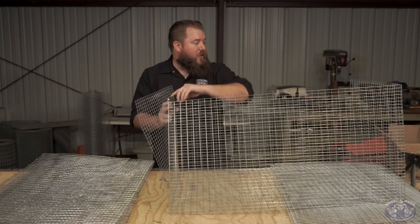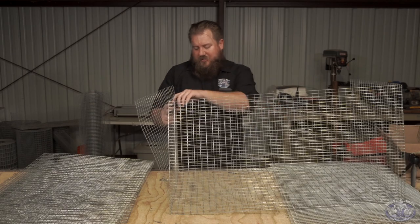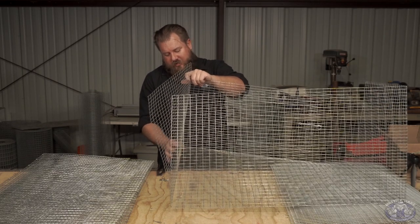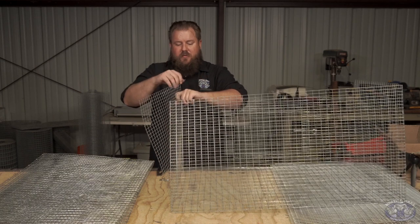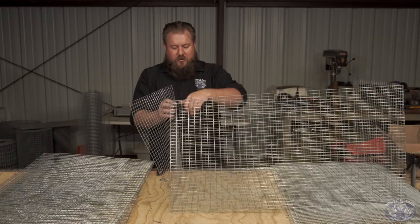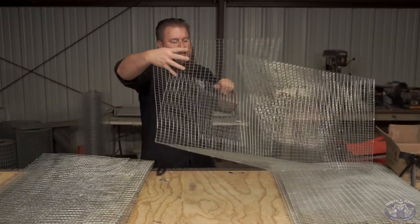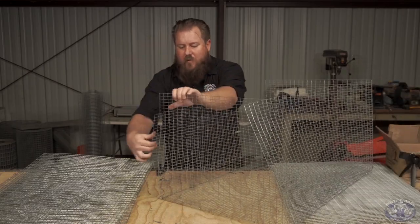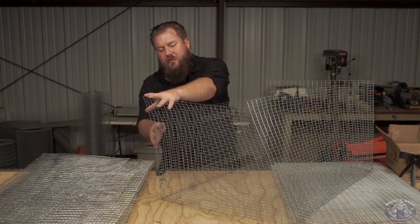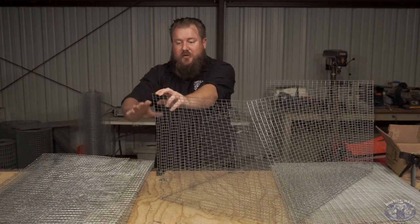On the front of the cages, it's better to start at this junction here and go up. That way, if you connect it wrong here, you don't end up with kind of a weird bow in it. So you start here and work your way to the bottom — even though it's upside down currently, so this is the bottom.